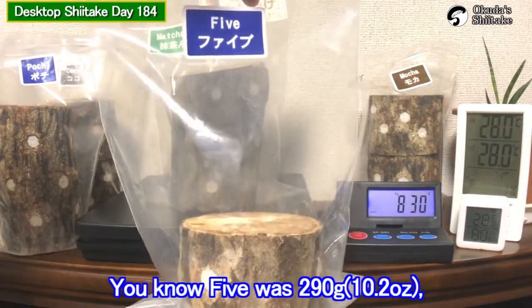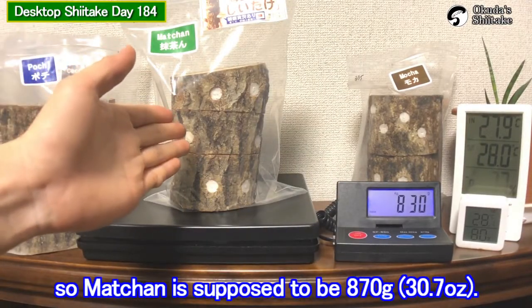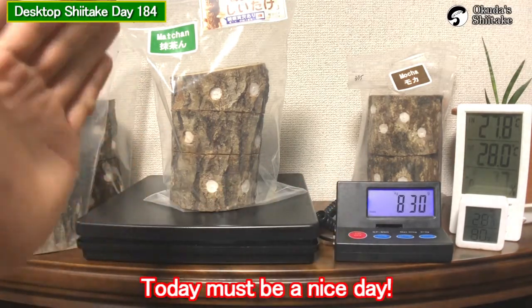You know, five was 290 grams, so machan is supposed to be 870 grams. This time my guess was pretty accurate. Today must be a nice day.